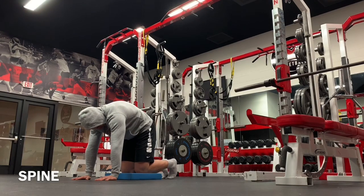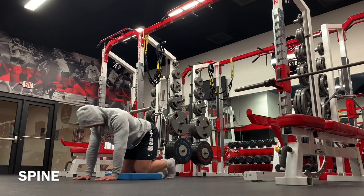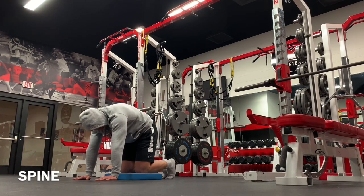I recently recorded a podcast with Kevin Foster. He runs an Instagram page called Javelin Anatomy, and he's written for JustFiveSports on integrating fascia into movement. He talks about the spine, the hips, and the feet.